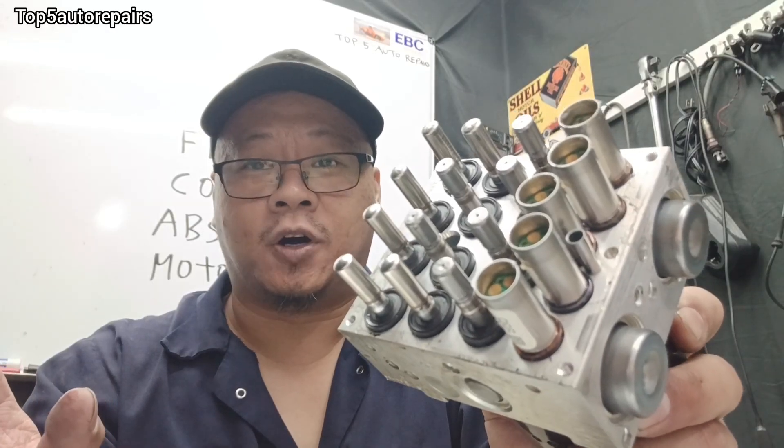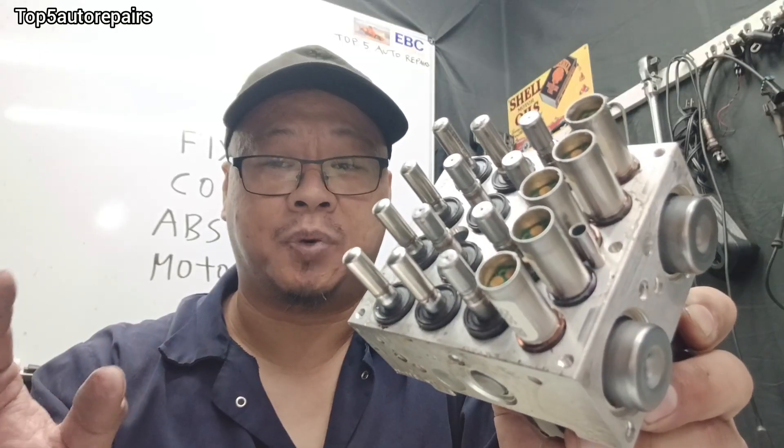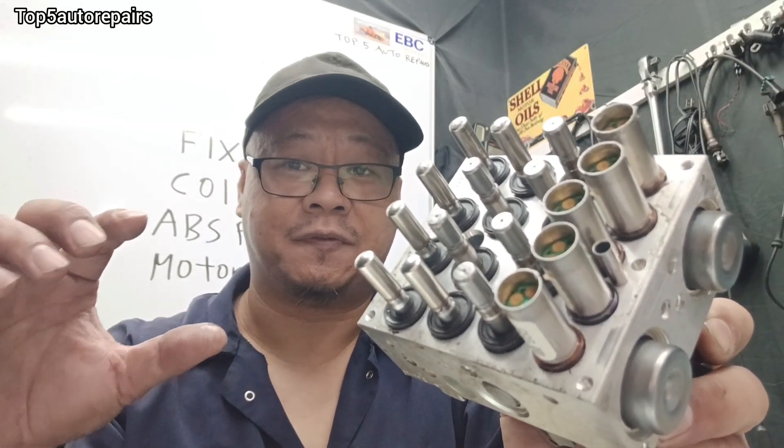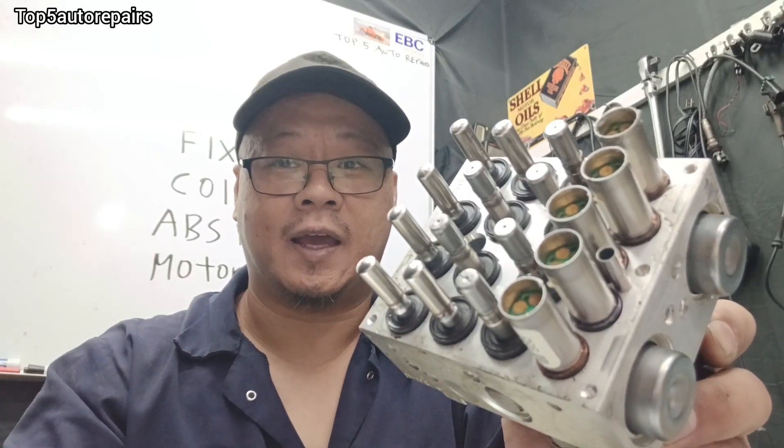When you're getting this code, what should you check? The first thing you should always check is the ABS pump fuse. Most likely you're going to have a very high amperage fuse — it might be either 50 amp or 60 amp.